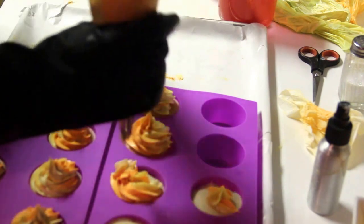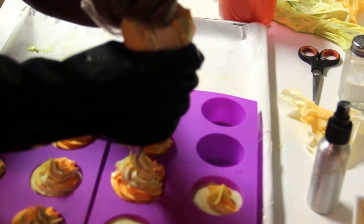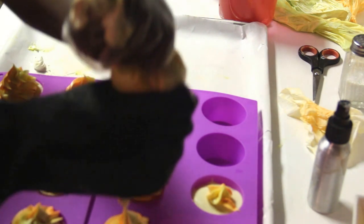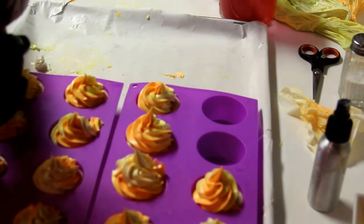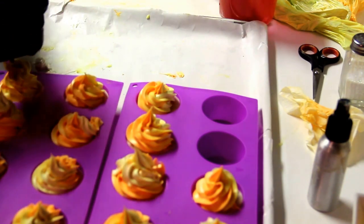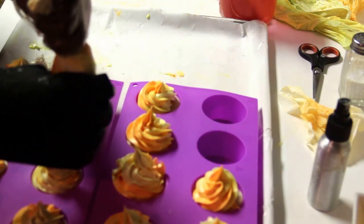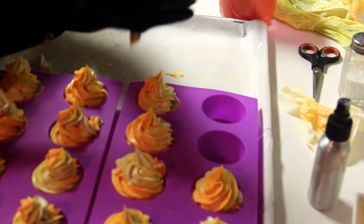Don't you guys hate when your piping bag pops? That means that you have little air bubbles in your piping bag. I'm actually going to try and go around a little bit more because I want these to be just a little bit taller. I have these really pretty little butterfly embeds that I plan on putting on top of them, so I need a little bit more of a beefy base to sit those things on.